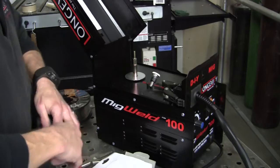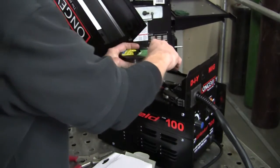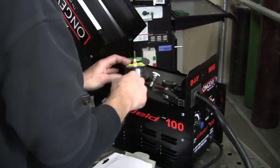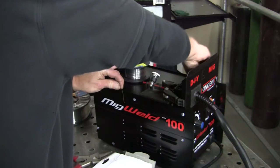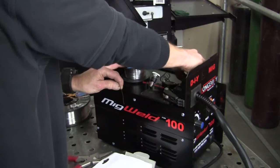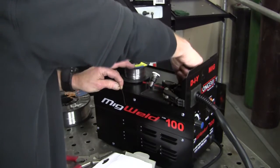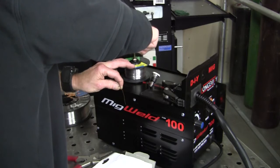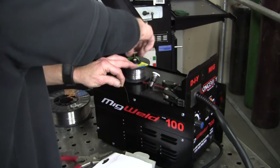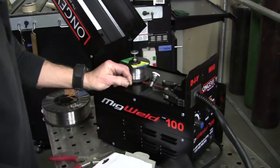When you put this in, it runs just like a record player, which is actually pretty cool. Just like that — keep a hold of everything. And this will be your tension for it, so that when you do stop welding it's not going to go ahead and spin out on you. Okay, let's run it through here.